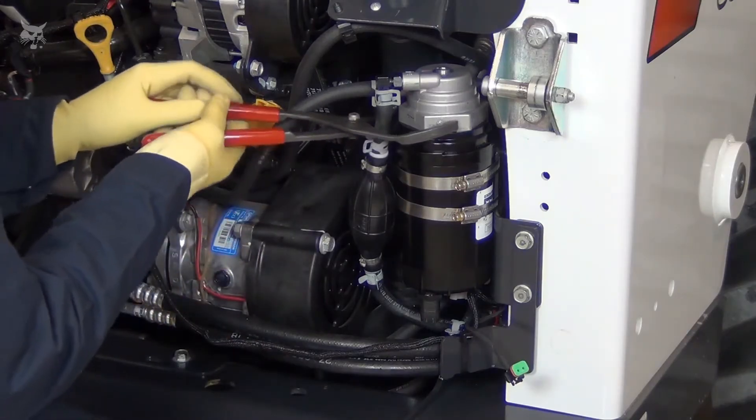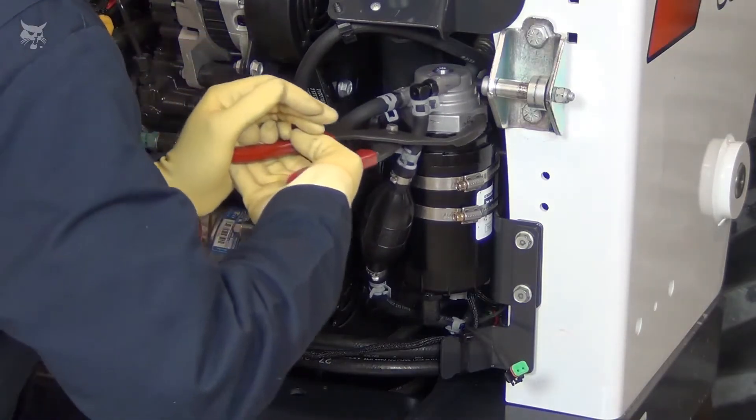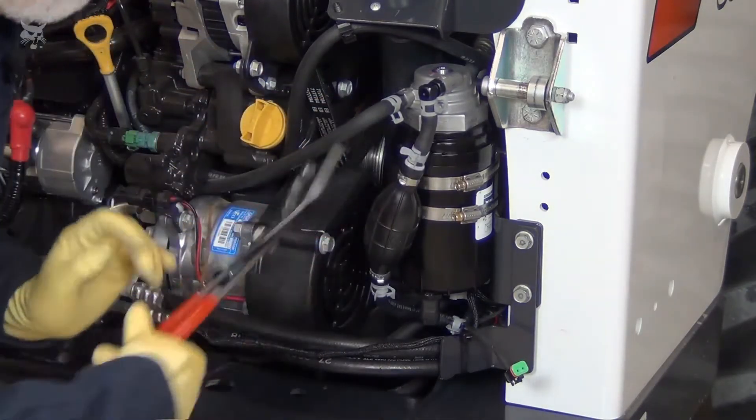Use a filter wrench and turn the filter head counterclockwise about 15 degrees, just enough to loosen it from the element.